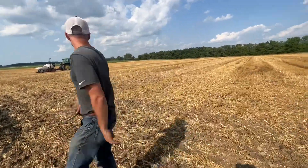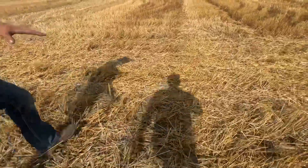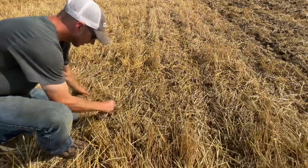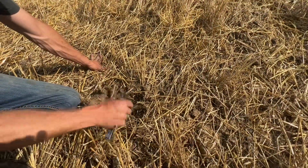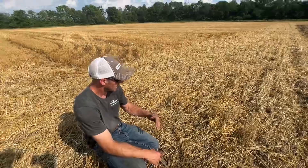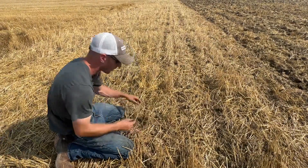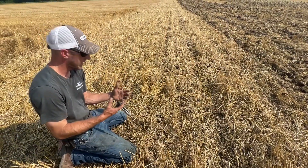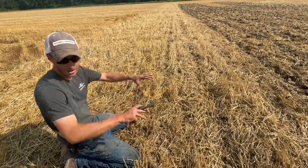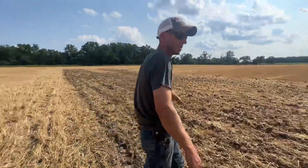Let's go over to the first pass I made without the shanks — this pass right here is without shanks. We weren't going super deep here, but look — this is still beautiful planting ground. Seed-to-soil contact, closing wheels working great. This is a pass I would do in the spring ahead of my planter to help loosen and fracture the soil, get good seed-to-soil contact with our closing wheels, and let air and oxygen get down in there so the soil is more porous rather than letting water run off.